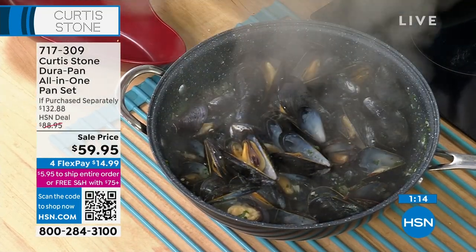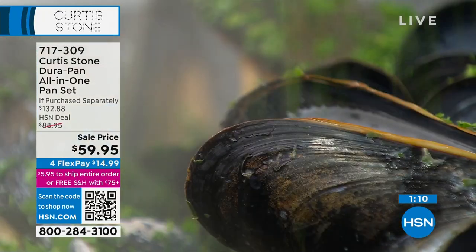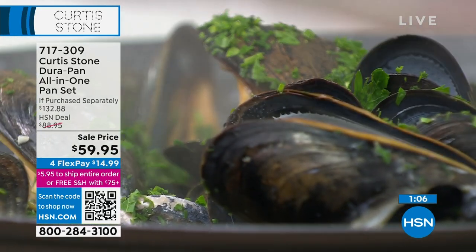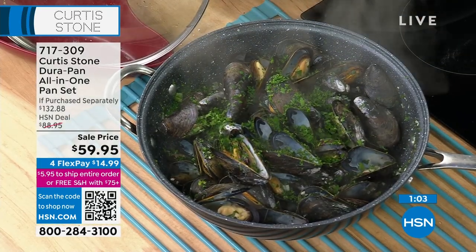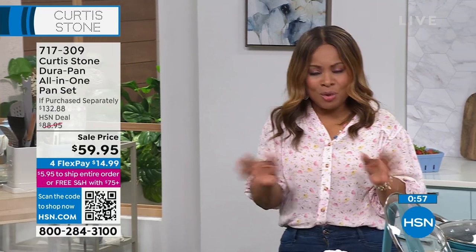All we need is a little white wine, onions, and garlic. We have the wine on our website — it's the Four Stones wine. We have every variety that you love. If you haven't tried Four Stones wine, do it.